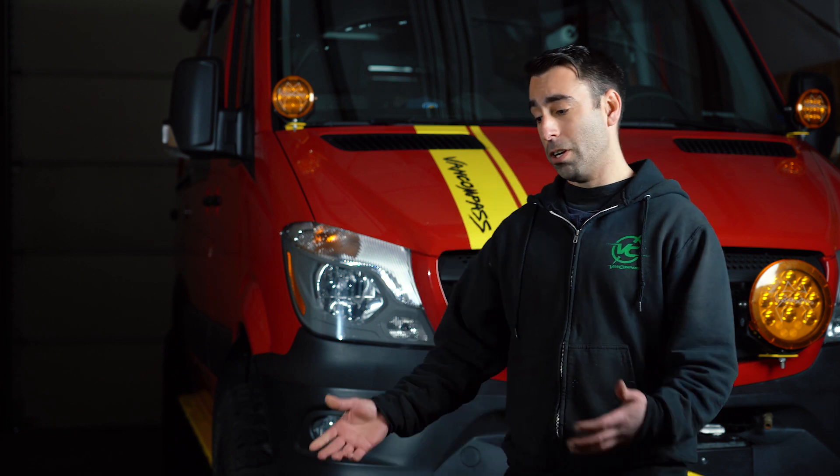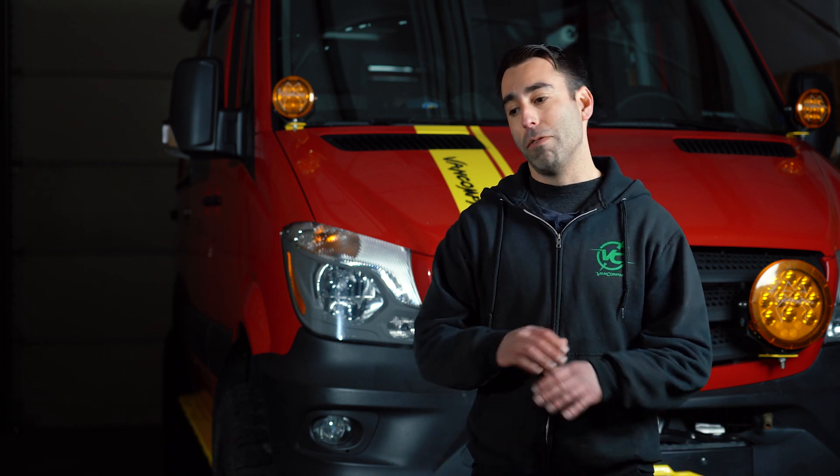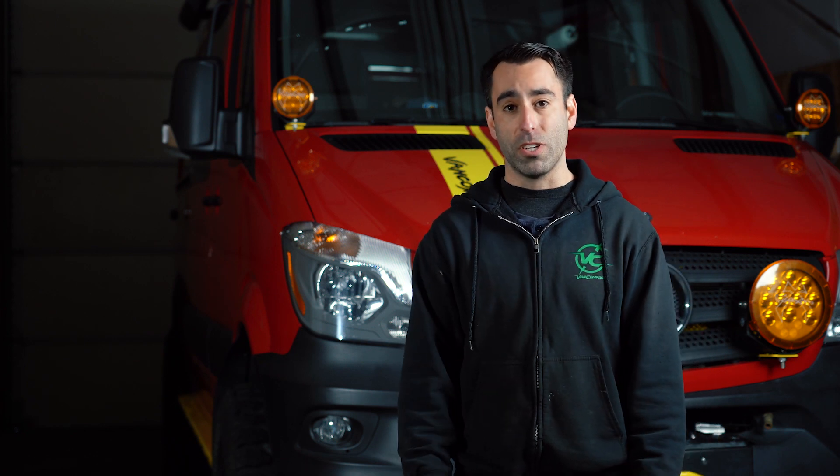I hope that explained Falcon's ADAPT system, which is included in all Van Compass Stage 2.5, 4.5, and 6.5 kits for four-wheel drive Sprinter vans. We're super excited about bringing these products to market and we can't wait to bring more innovative products to you for the van market. For any information or more details, check out our website at vancompass.com.